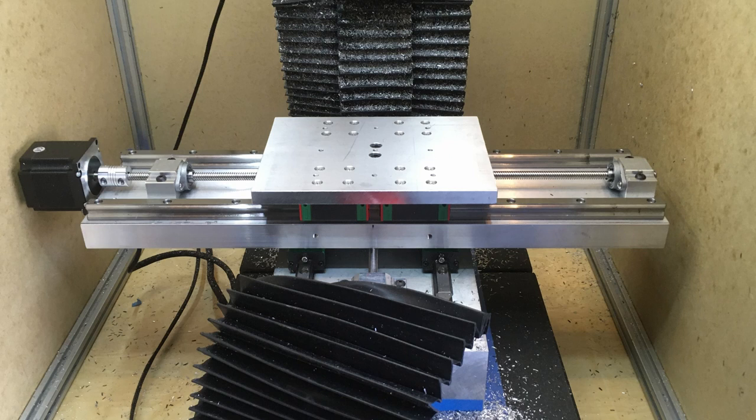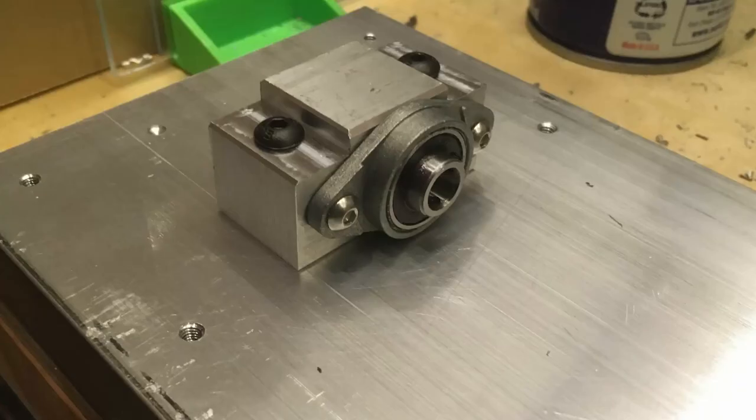I tore down everything looking for the problem, and I was expecting it was a problem with the nut. Totally wasn't — the nut was absolutely fine. The problem was these bearing blocks and the bearings I have on there.